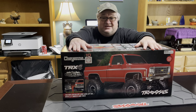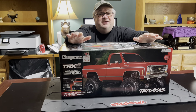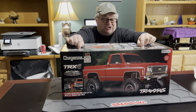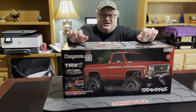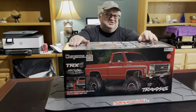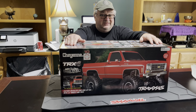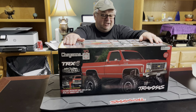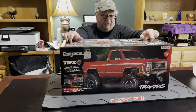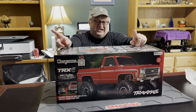Welcome to Fun with RC Dudes Garage tonight. It's a garage episode, so that means we are inside and we're unboxing a new vehicle. We're really excited about this one — this is the High Trail Edition of the Traxxas Cheyenne, the Chevy Cheyenne pickup truck. It sits about a little over an inch taller than the regular TRX-4. It is a metal frame and it's fully waterproof.